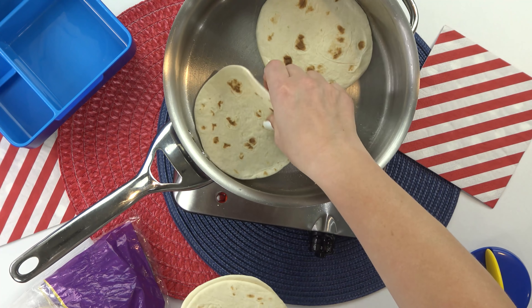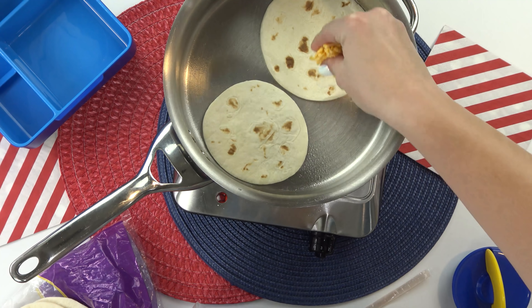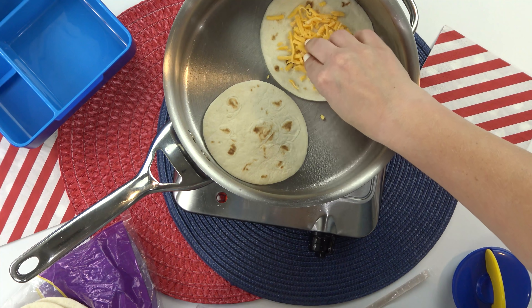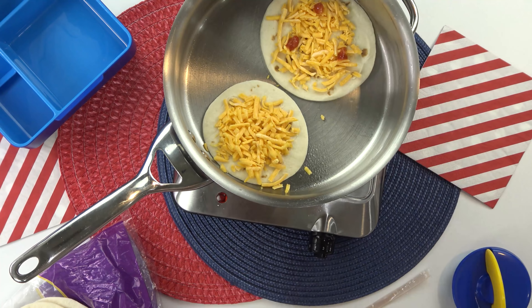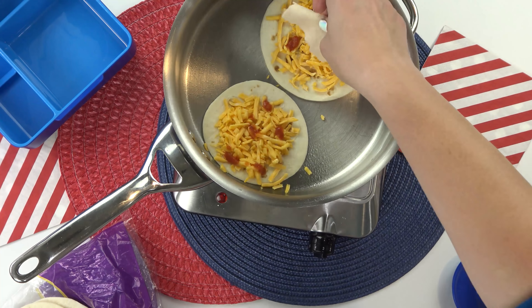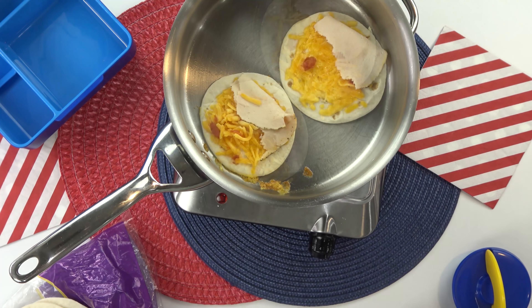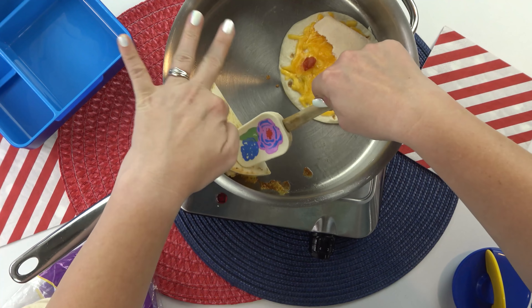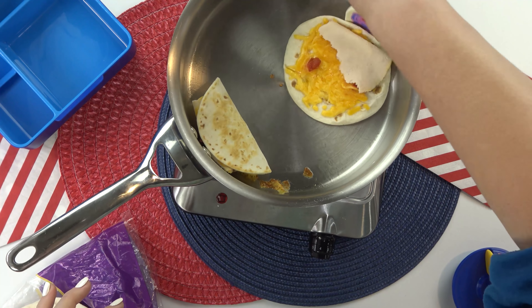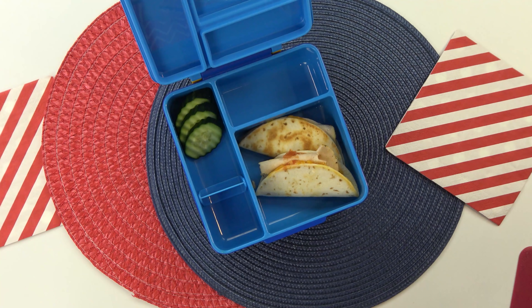To this, I'm adding a little bit of shredded cheddar cheese. These are definitely not your traditional quesadillas, but that's okay. Next, I'm gonna top this with just a little bit of salsa, and then I'm gonna be adding some chicken. Normally I would use rotisserie chicken, but I'm all out of that, so instead I'm using some slices of chicken — I think it'll be just fine. Now that those are nice and melted, I can fold them over and then move on to our fruits and veggies.